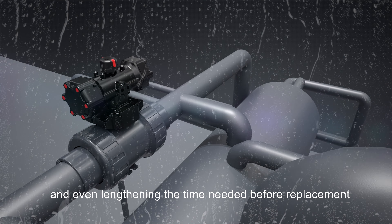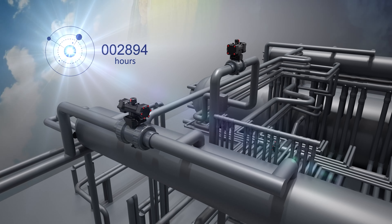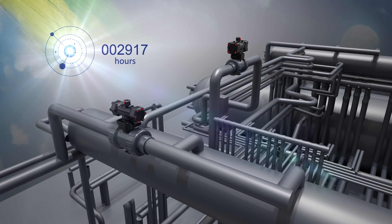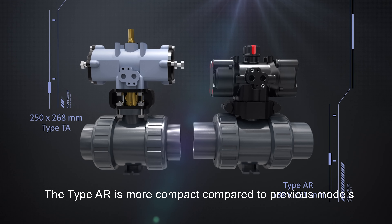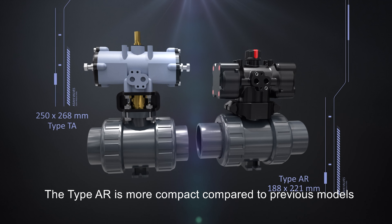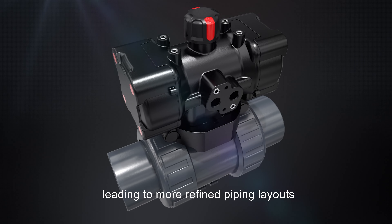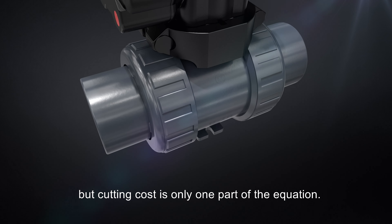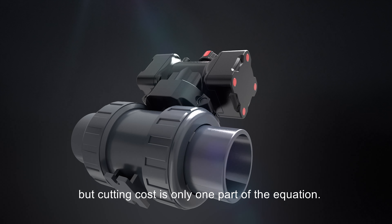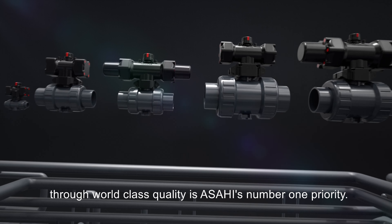Sporting a highly corrosion-resistant thermoplastic body, the Type AR can handle the most volatile environments, reducing the need for maintenance and lengthening the time before replacement. Incorporating a newly designed direct mounting method, the Type AR is more compact compared to previous models, leading to more refined piping layouts and a reduction in setup time and cost.